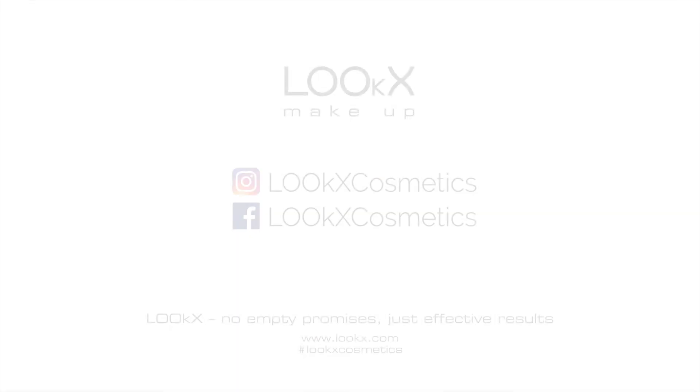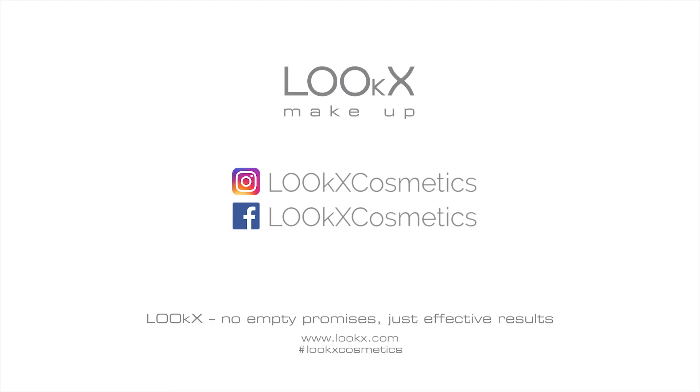Now we've seen three different ways to apply the LOOkX Natural Velvet Mineral Foundation. Don't forget to follow LOOkX on social media for more beauty tips and tricks.